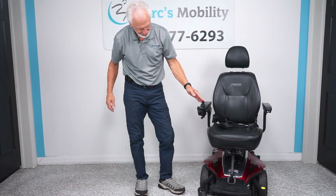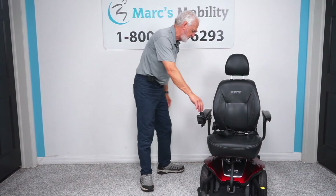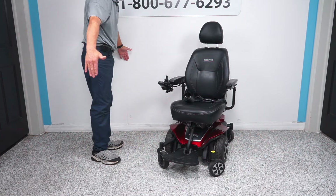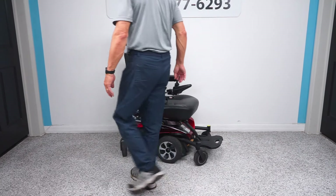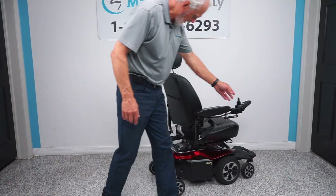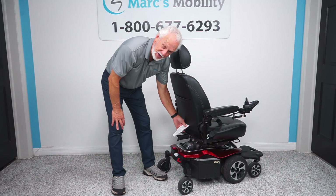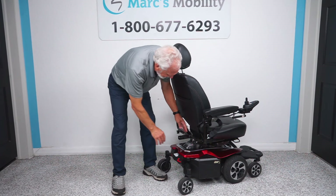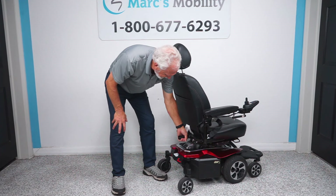We're going to bring the seat back down. Let me show you the nice turning radius on this chair. If you're in your house, that's what you're looking at to go in a circle — you can see how close I am to the wall. The back of the chair has a pouch to keep your manual. You also have a docking device back here, so if you want to put a basket, oxygen holder, cane holder, or whatever you want — there's a little trailer hitch available for your chair.